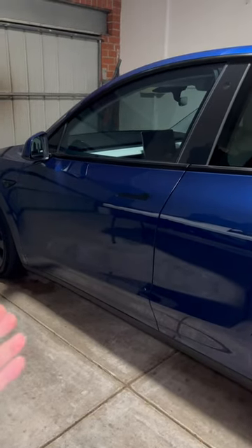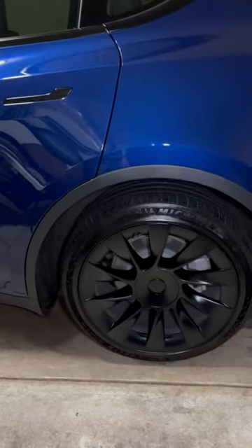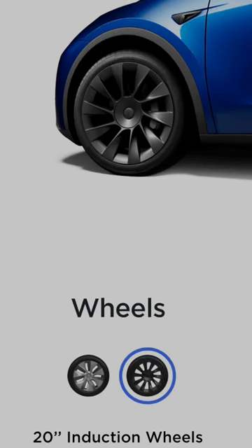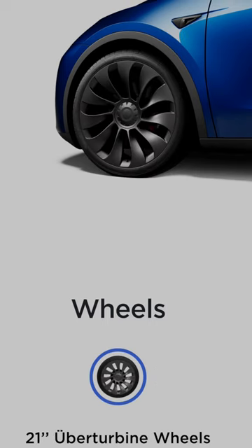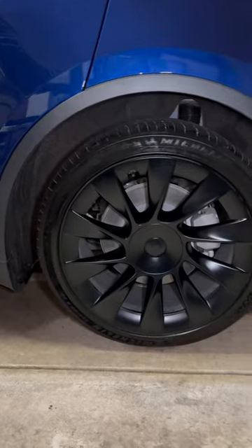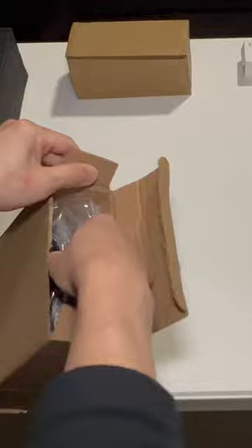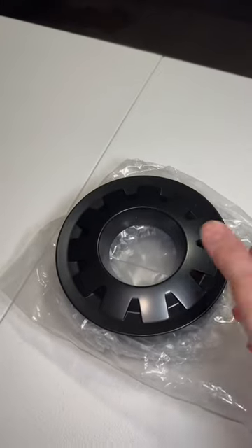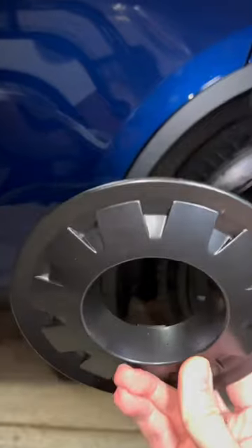When I bought my standard range Tesla Model Y, I optioned it with these beautiful 20-inch matte black induction wheels instead of getting the 19-inch Geminis. But next to the 21-inch Uber Turbine wheels, I think the induction wheels just look incomplete because of the recessed center wheel cap. But good news DIYers, because I found a perfect complement to these induction wheels, and at just under $20, it's ridiculous not to install them.